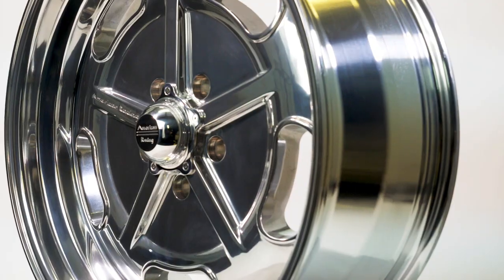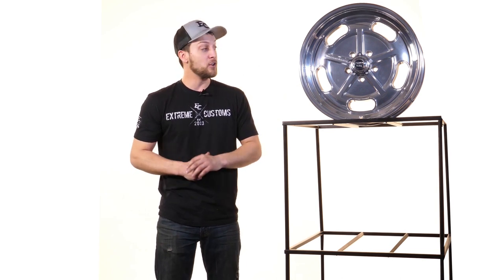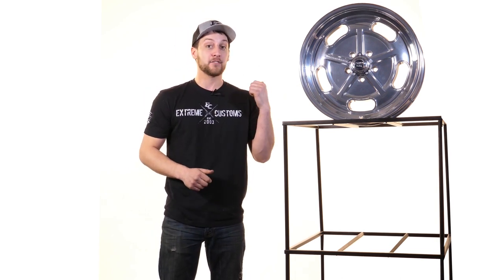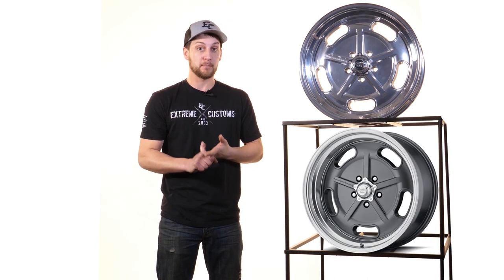But now back here in 2019, American Racing is bringing it back. They offer this wheel in a few different finishes and a few different sizes. To note on the finish right away, next to me I have the polished version. They also have this wheel in gloss black machined and a mag gray machined.